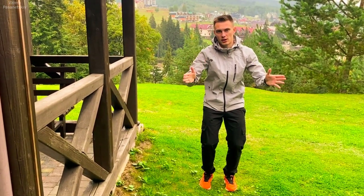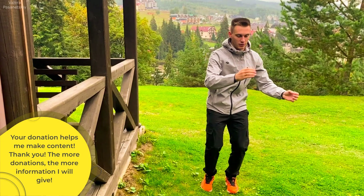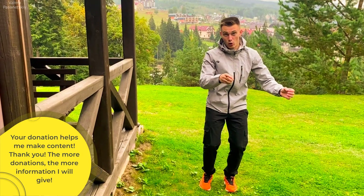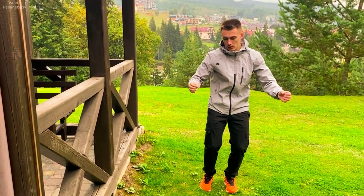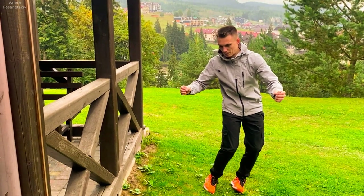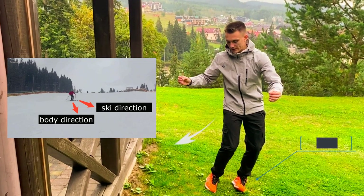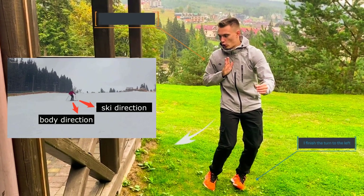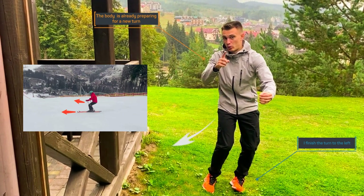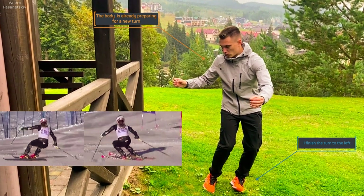So imagine I'm skiing, the stance will of course be different. Like this stand. Let's move to the new turn. I'm going now to turn left. I want to go right, means converting right. At the end of my previous turn left, my skis are still running to the left — still on the left edge. At the bottom the skis go to the left, but my body is already looking in the direction of the new turn. Skis finish the turn, they go to the left. Body is ready for the new turn, all ready — hands, body, pelvis deployed.